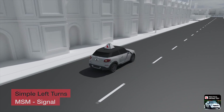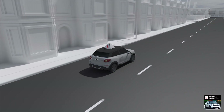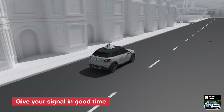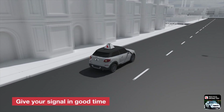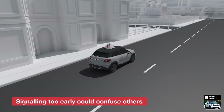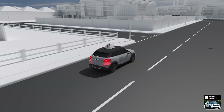After checking your mirrors, scan the road ahead to make sure that it's safe to turn, and then give a left turn signal. Your signal needs to be early enough to give plenty of warning to other road users, but not too soon. Signalling too early could confuse other road users into thinking that you intend to stop and park on the left.